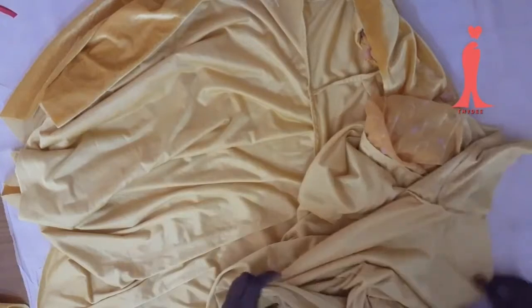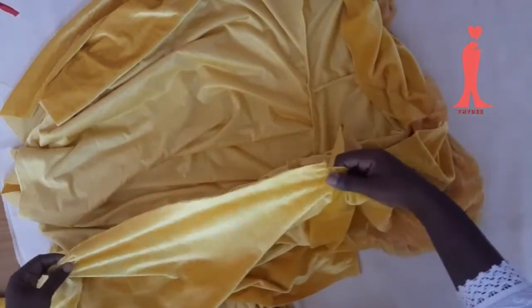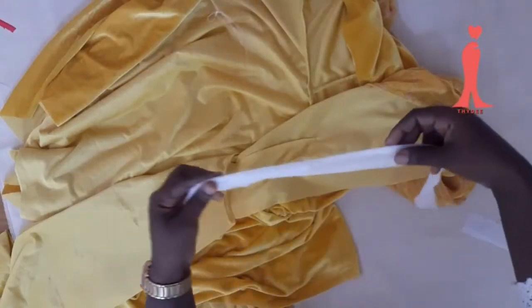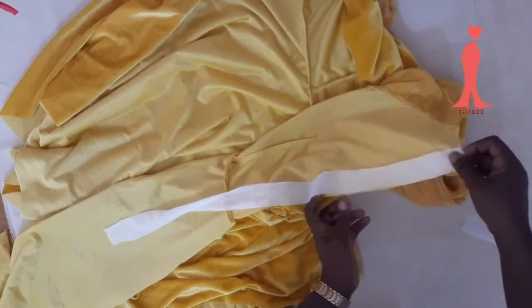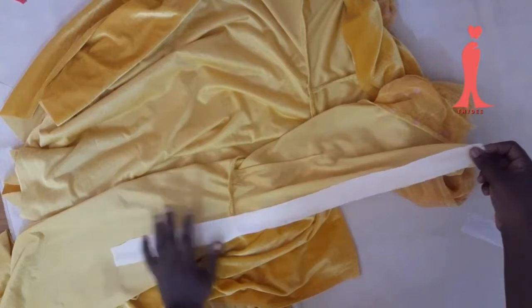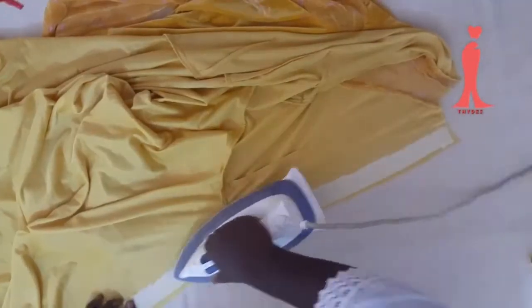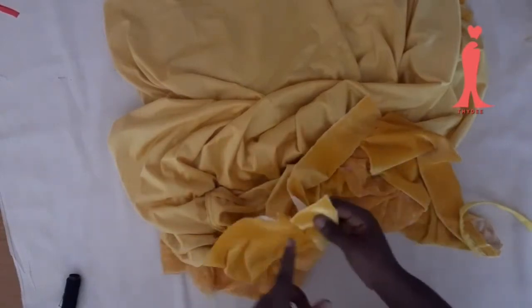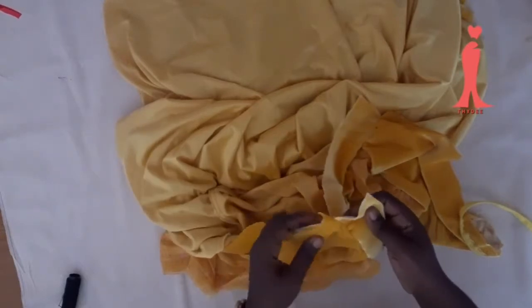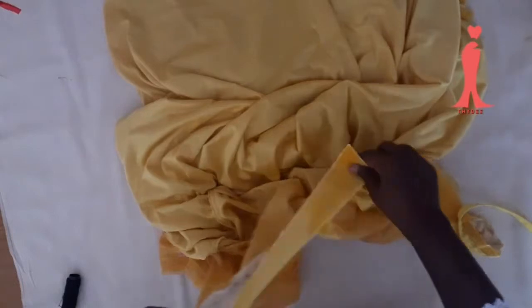The next thing is to stabilize my center back because this fabric is very stretchy. Add hair stay or interface it with a soft stay. I already cut about one inch and I'm going to iron it down — press it where the zip is going to stay, so the fabric doesn't stretch. I had already joined the collar to the neck, from one part to the other. My zip allowance is one inch but the collar allowance is just half inch.